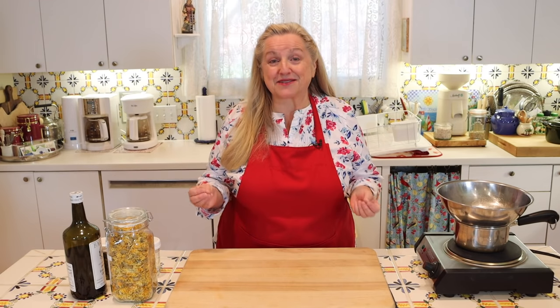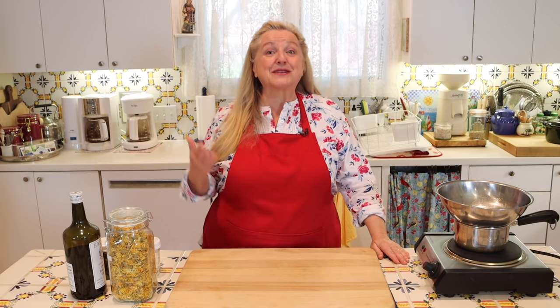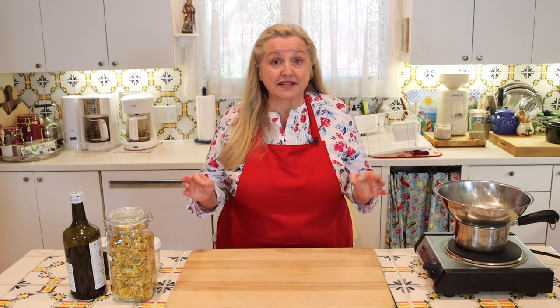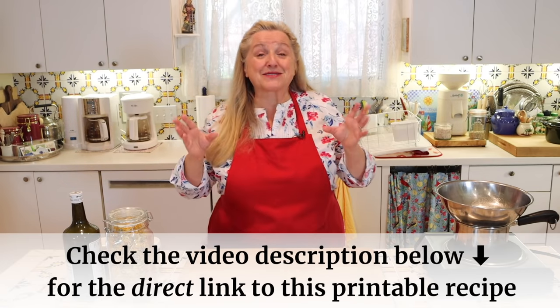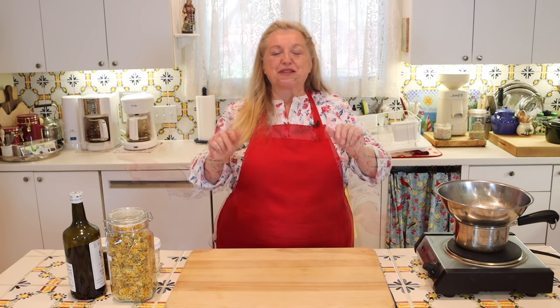Today I'm continuing my series of videos where I'm sharing master recipes for how to make medicinal herbal remedies. First, we're going to use a master recipe to make a medicinal herbal oil. Then we're going to use that oil with a master recipe for making a medicinal herbal salve.